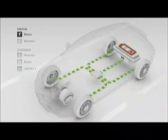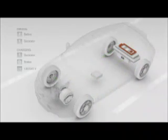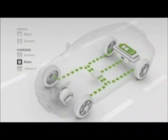During braking, the four electric wheel motors operate as generators, sending power back to the battery.